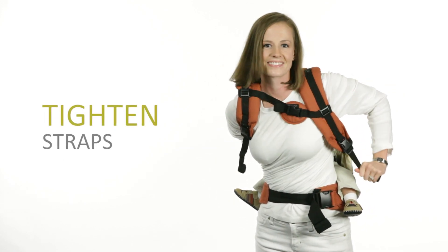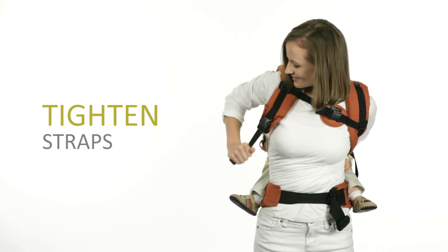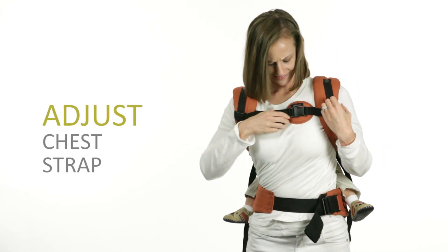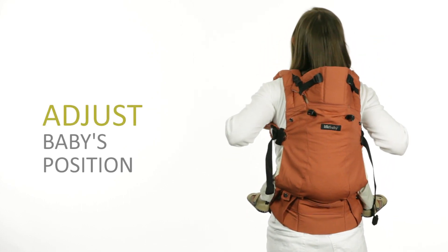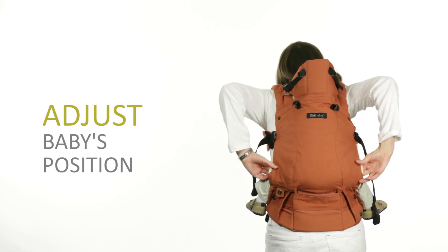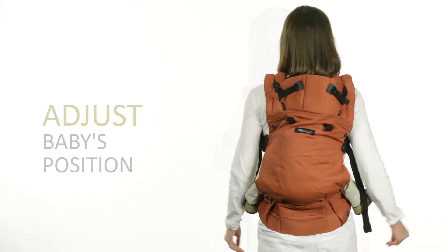Lift baby slightly and tighten the shoulder straps. Adjust the chest strap on the runners and tighten for a snug fit. Baby should sit at the bottom of the carrier seat close to the waist belt. To adjust, pull straps out to give room and bounce lightly to move baby further into the seat. Pull on the seat to make sure baby sits in the centre.